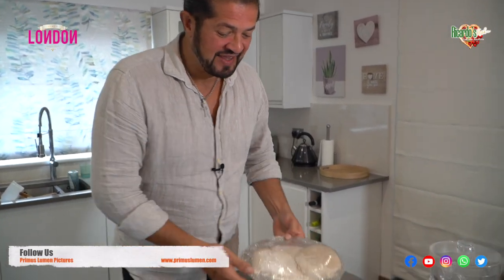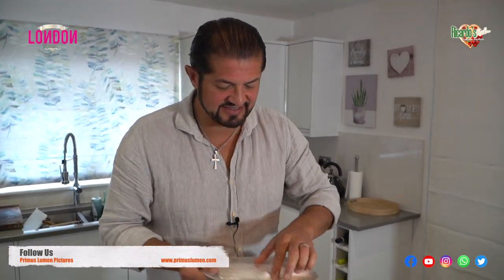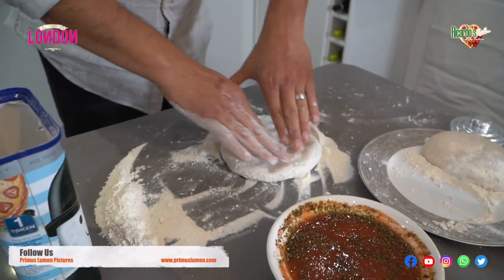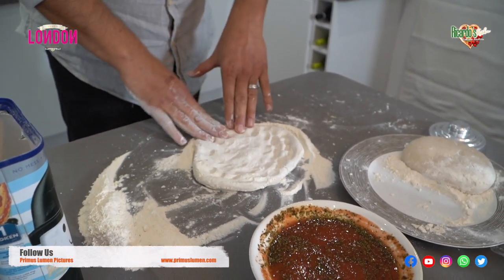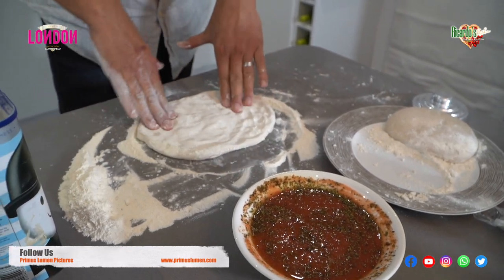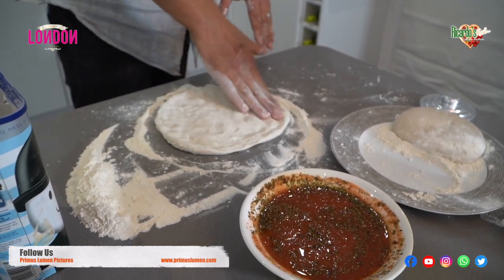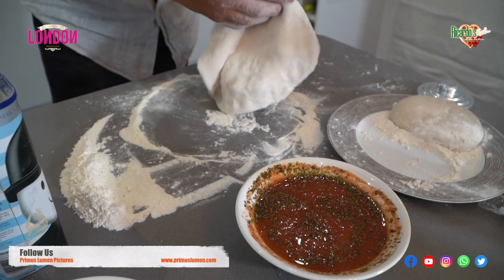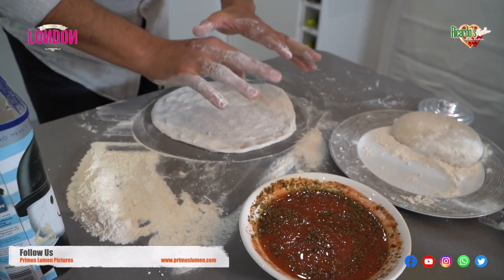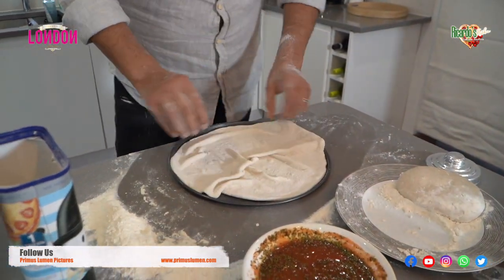Now I'm going to show you how to expand the dough — it has risen for two hours, as you can see. Just take the dough out of the plate using both hands, and start expanding it from the sides. Then you turn it round again and go in the middle at the same time. Remove, put a little bit of flour, and turn using your fingers from the outside, placing the dough.